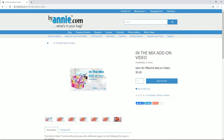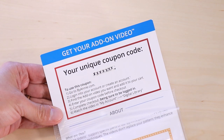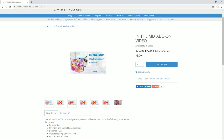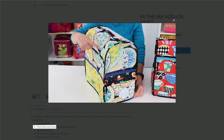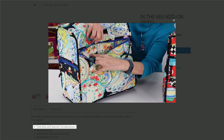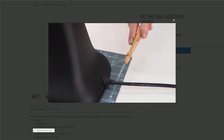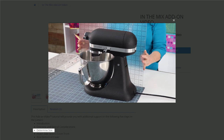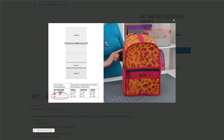Once you've purchased the In-The-Mix pattern, be sure to visit ByAnnie.com and use the unique coupon that came with your pattern to get the add-on video that we filmed for the project at no charge. This helpful video series will give you an overview of the project so that you can get off on the right foot. It will also cover the steps to measure your machine in order to choose the most appropriate size, including some tips for adjusting if needed.